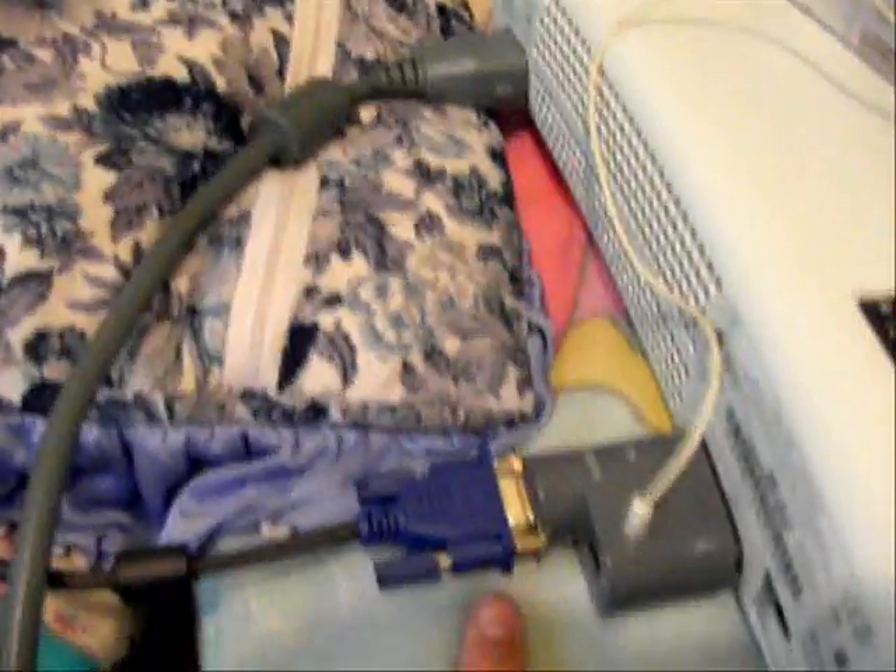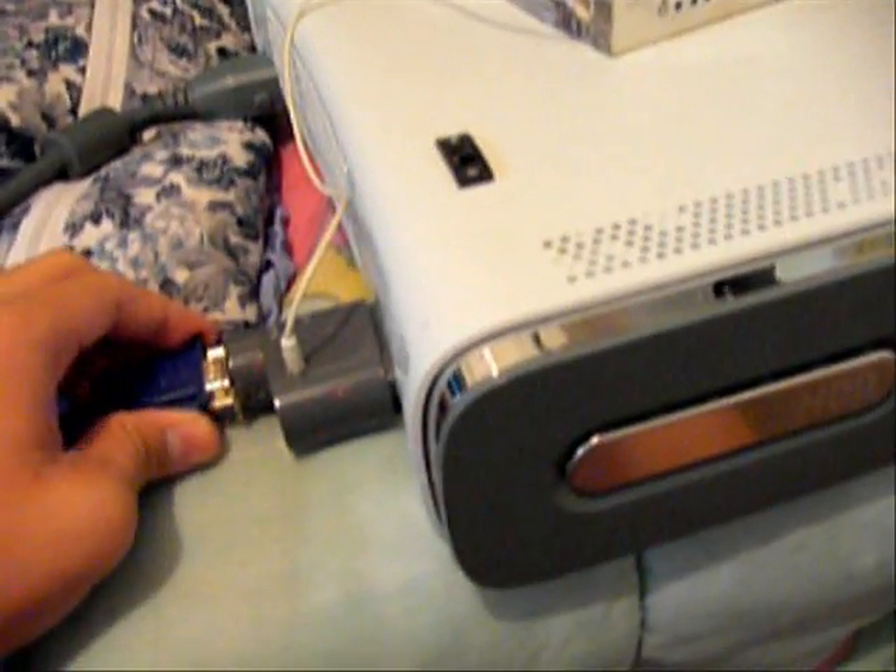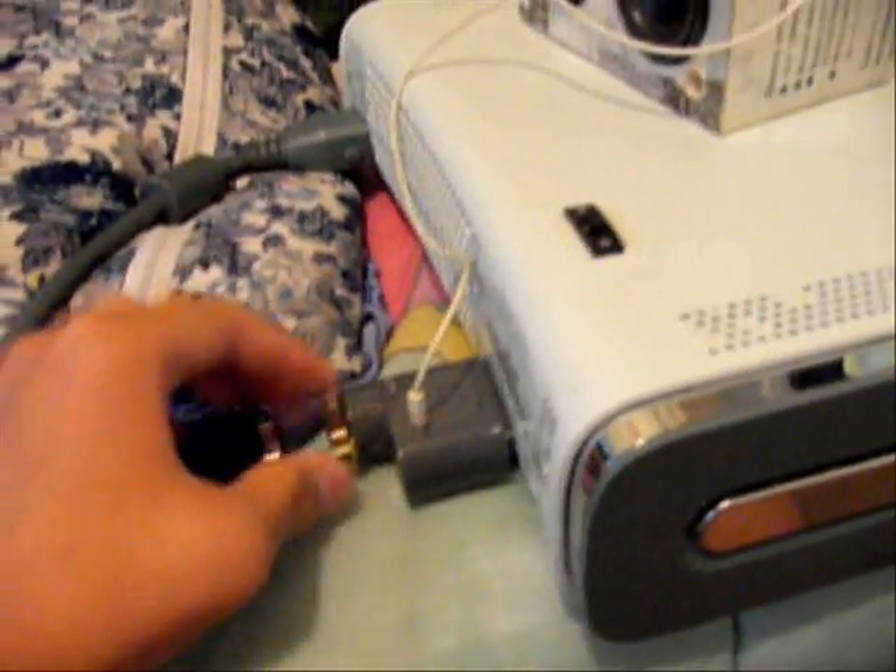Today I just got my package. I bought a $5 Xbox cable, because I didn't want to ruin my own, so I could convert this to VGA output. I got an extra VGA port, soldered it and everything, and got everything ready.